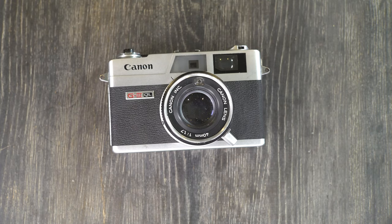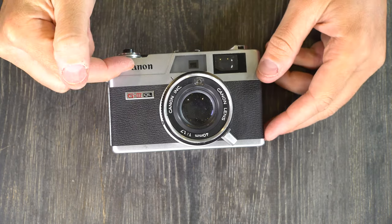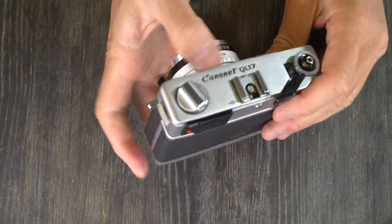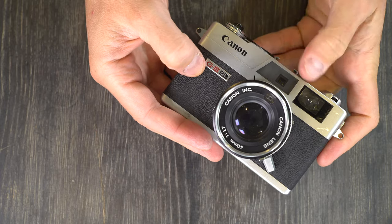Hello everybody and welcome to this, my first video on the Canon Canonette QL17 G3.